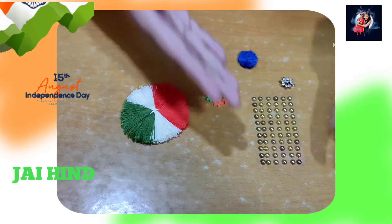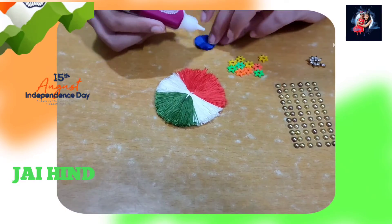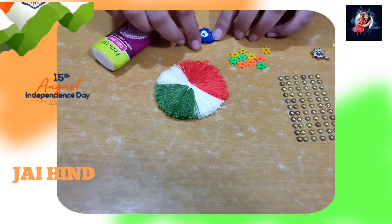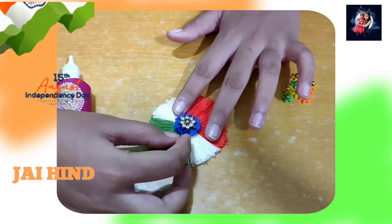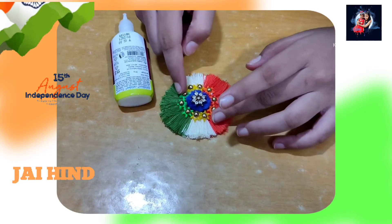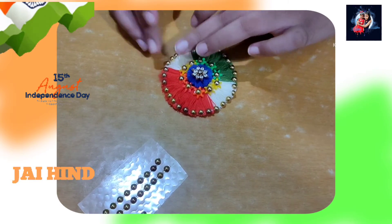Now it's time to decorate using old beads, some colorful flower beads and a glue circle. Stick all of these using fabric glue. You can decorate it by your choice. The middle part is done, but the edges look plain, so I will add more beads to make it beautiful and shiny.